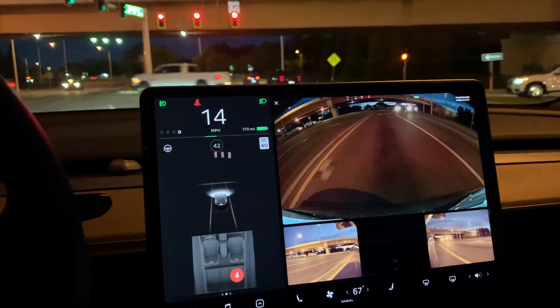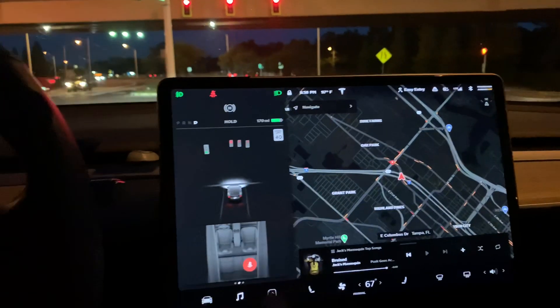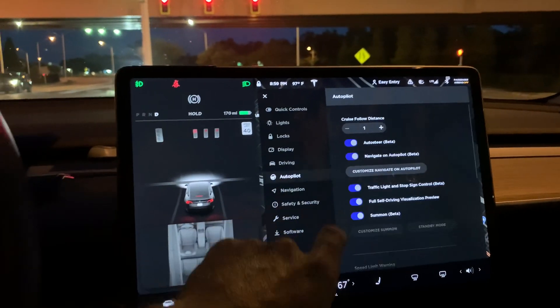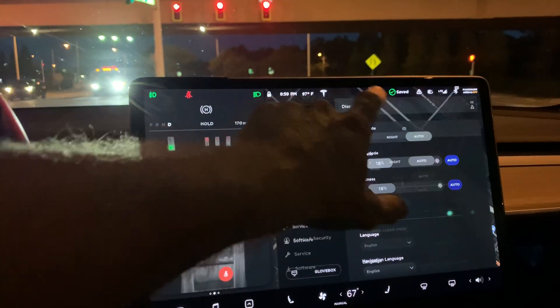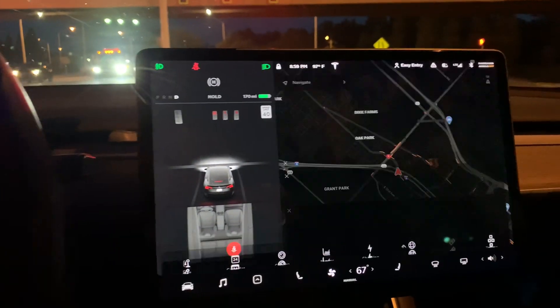That looks phenomenal — I'm really digging that. Let me briefly check the settings. Going into driving, there's really nothing in there about the cameras — we still have all the typical settings you'd normally see, but there are no specific settings or changes shown for the camera itself.